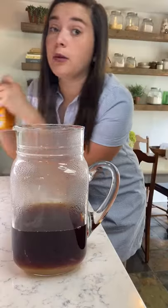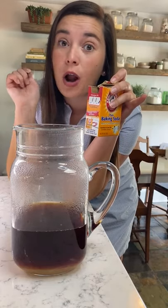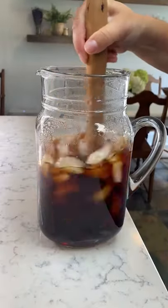If you want crystal clear tea, hear me out on this one — an eighth of a teaspoon of baking soda. I know it's weird, but I promise it works. Then stir in a cup of sugar. Stir it all up with four cups of ice, and that's the tea. Cheers, y'all.